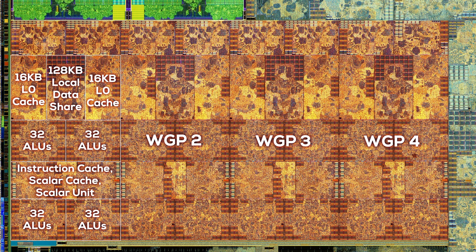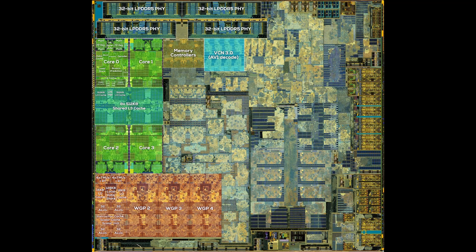Above the second ALU cluster, we have the individual L0 cache and a larger 128 KB local data share. The final part of the workgroup is for texture mapping units, or TMUs, and AMD's hardware ray tracing acceleration. Yes, the Steam Deck supports hardware ray tracing, although not with a lot of punch. Zooming out, the compute units, similar to the CPU cores, don't really take up a lot of space. I measured about 4.42 mm² for a single workgroup and 17.68 mm² for all four of them — that's only 10.9% of the die area. The CPU complex and GPU compute units combined only take up 23.3% of the chip.